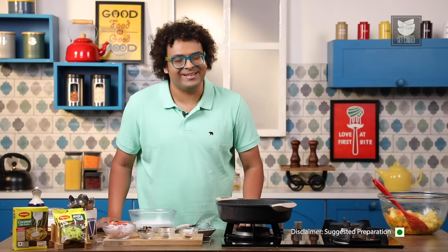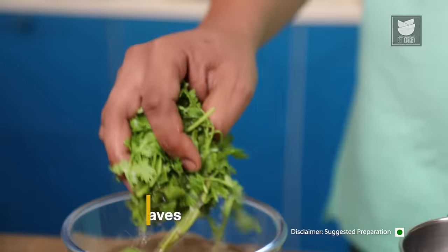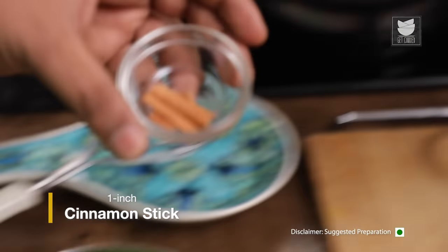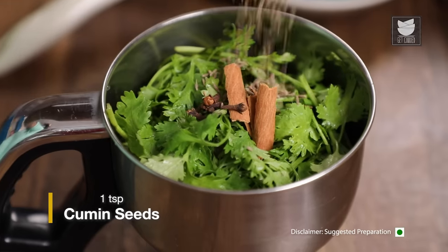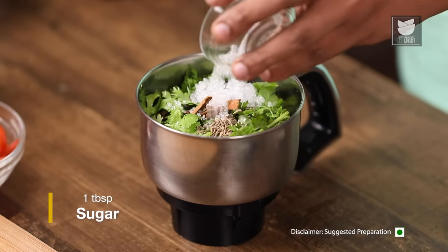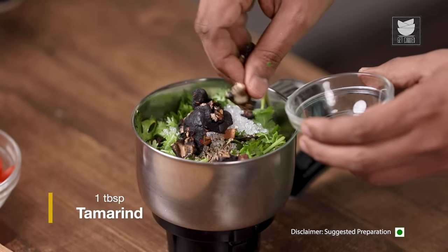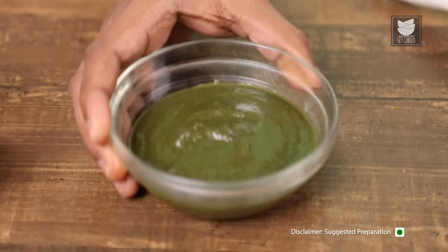Let's now move on to our third component — making the Kaldeen Paste. Let's begin with fresh coriander; of course you need to wash it, snip it and keep it to use. Let's move on to adding cinnamon stick, some cloves, some cumin seeds, peppercorns, sugar. And for some additional sourness, I'm adding in tamarind — of course check for seeds. Let's cover this and run into a fine and smooth paste.